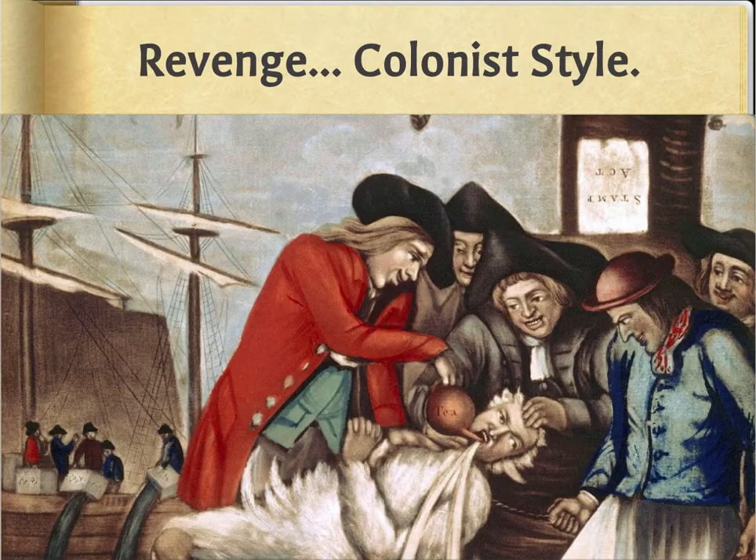Now we get to some fun, violent revenge — colonist style. Look at that big old chicken. In order for the colonists to have revenge and boycott these taxes, they began to tar and feather the tax collectors. Just think about somebody dipping you in hot tar and rolling you in feathers — that is gruesome. When we say hot tar, think of a giant gallon of hot glue being poured on your entire body. Think about the burns — third, fourth, fifth degree burns.